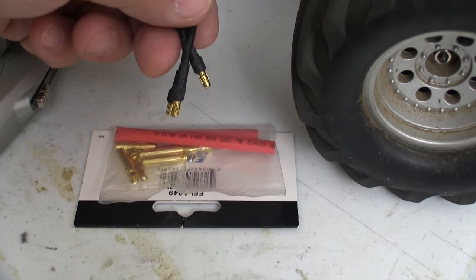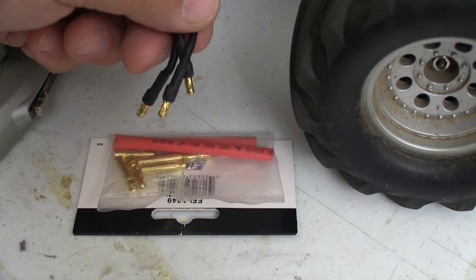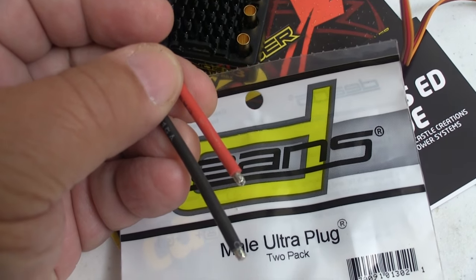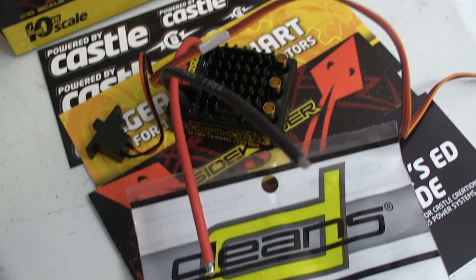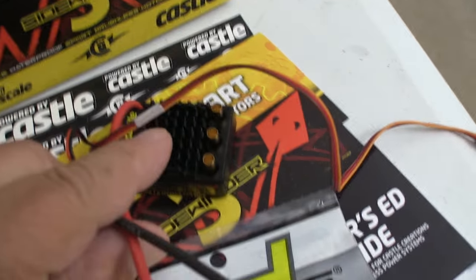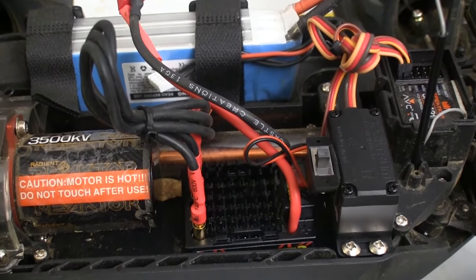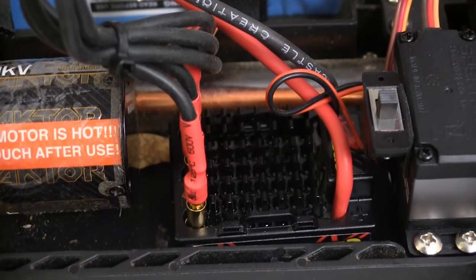The connectors on my stock motor are too small, but I flew helicopters so I always kept bigger bullets on hand. The Sidewinder doesn't come with a battery plug, but I keep a lot of Deans laying around so I had that handled too. Ten minutes of soldering and some double stick tape and I had the Sidewinder installed in my chassis.